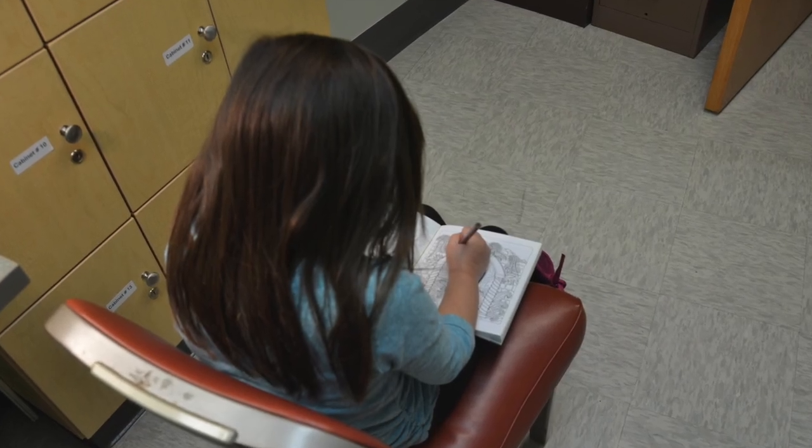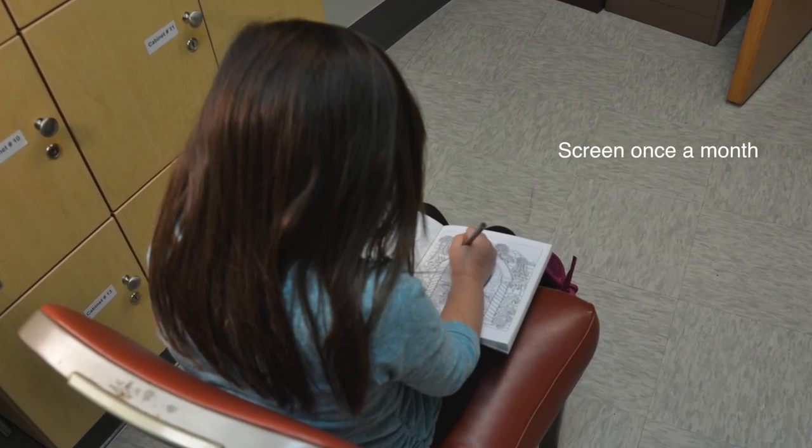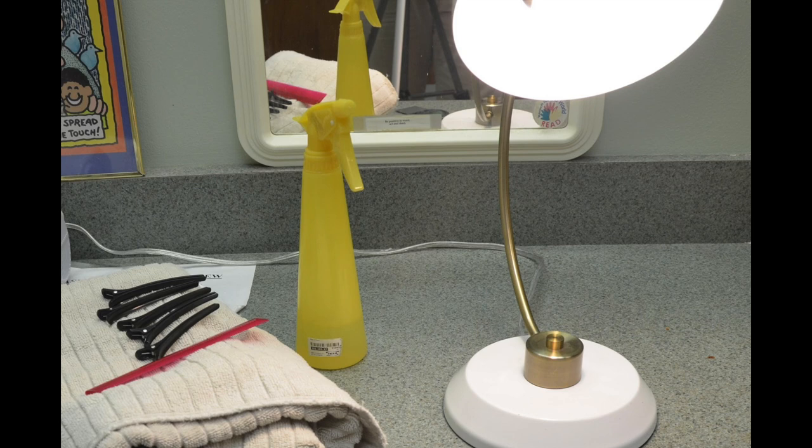Routine screening of the head for lice should be completed at least once a month. To begin your screening you will need a well-lit area, a comb to help part the hair, and optionally clips to hold the hair back.